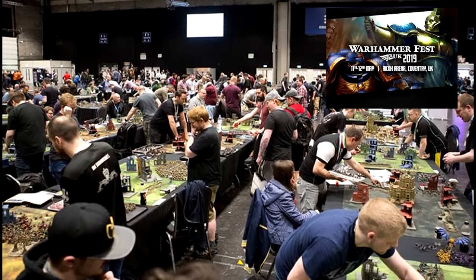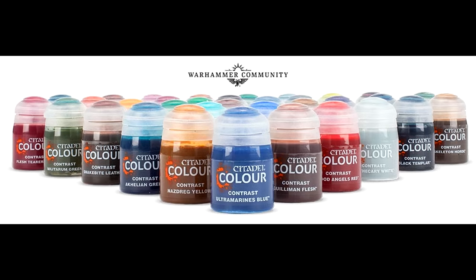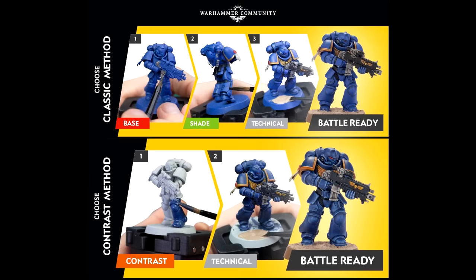Hey guys, it's Michael from donthofimagination.com and we have another review for you today. We've just recently got back from Warhammer Fest 2019 and had the pleasure to work on new contrast paints.